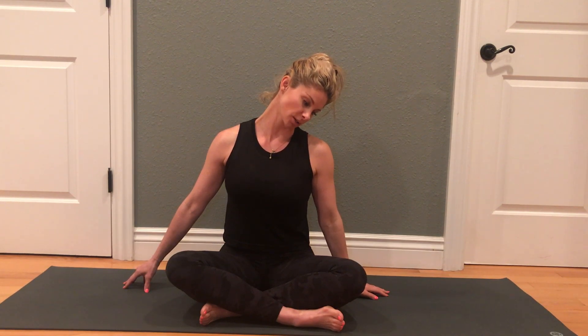We'll hold for approximately 30 seconds, or until you start to feel some change in the amount of tissue tension or discomfort you're experiencing.